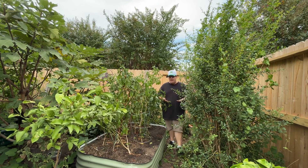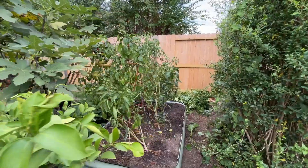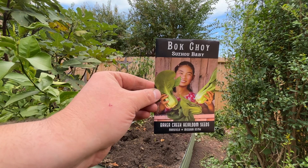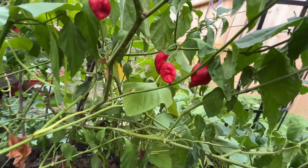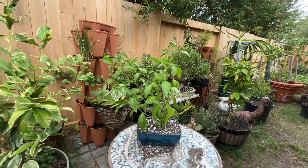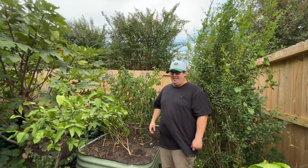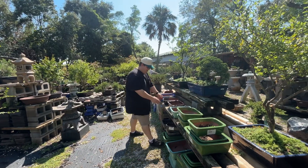I don't have a ton of space in my garden and fall is right around the corner. I want to get my fall vegetables in, so I have my pepper plants in this bed right now. Instead of digging them up and throwing them out, I'm going to be turning a few of these pepper plants into bonsai trees.